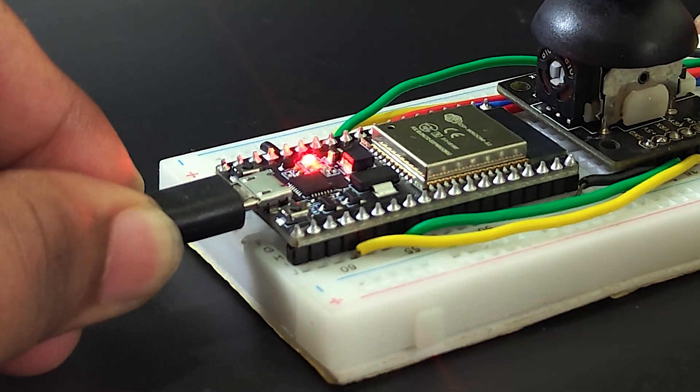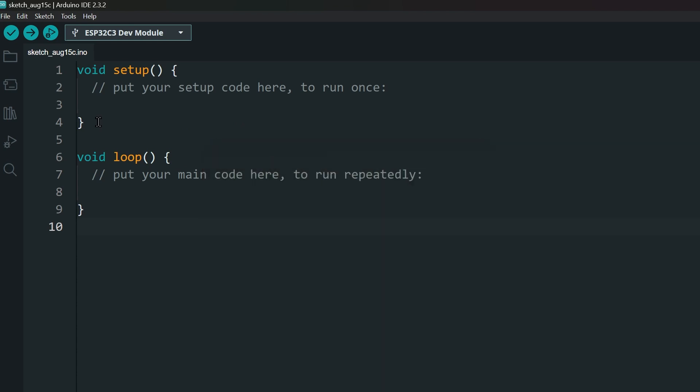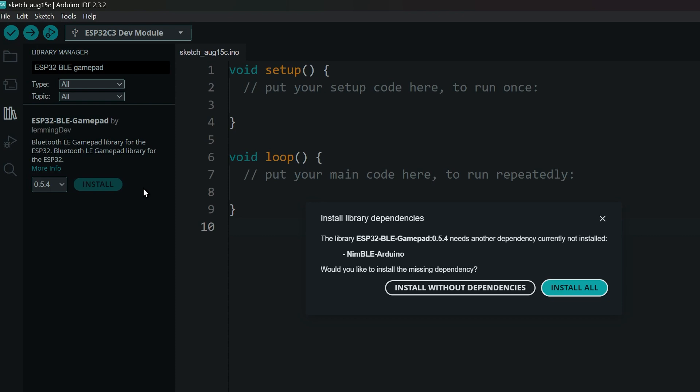Now, connect your board to your computer and download the code from the link in the description. Before we upload the code, we need to install the necessary libraries. Open the Library Manager and search for ESP32BLE GamePad. Install this library along with dependencies.